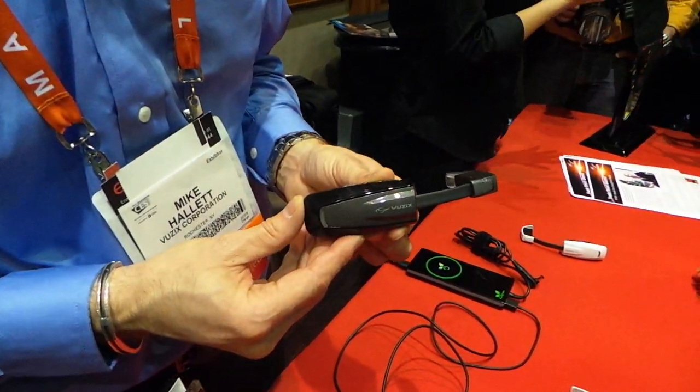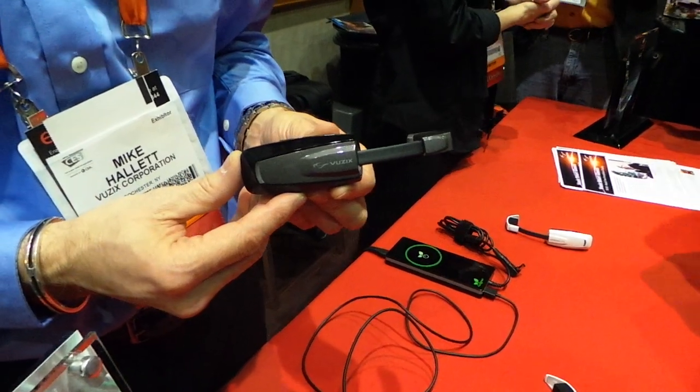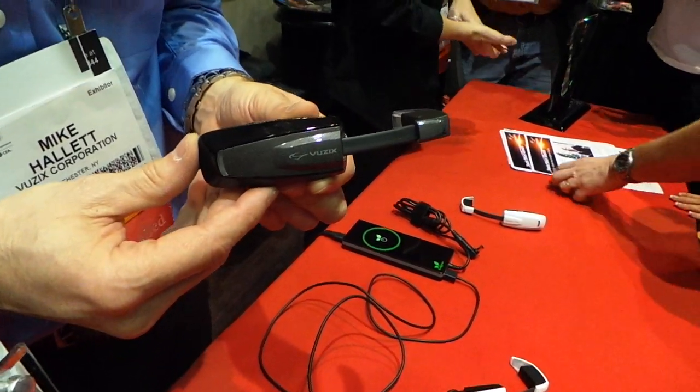It's FanDroid.com. We're here at CES Unveiled 2013, and we're here with Musix Corporation. Can you explain a little bit about what you've got here?